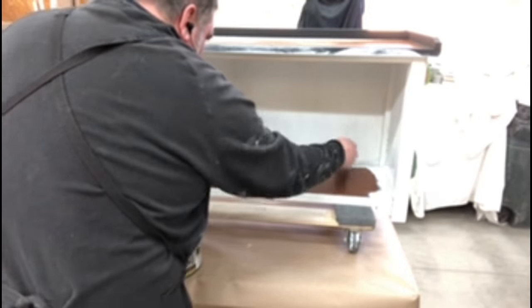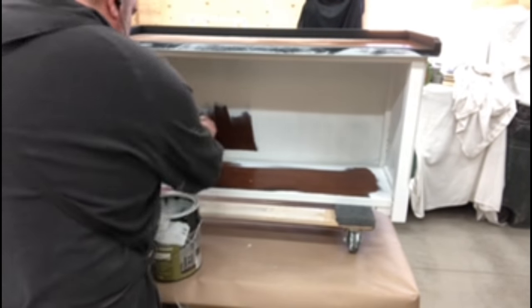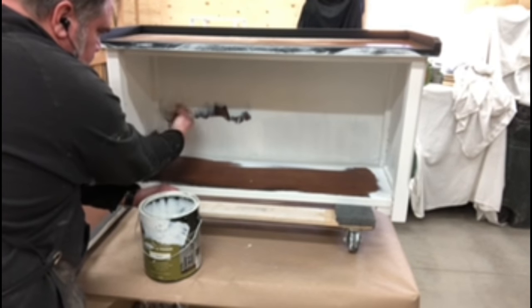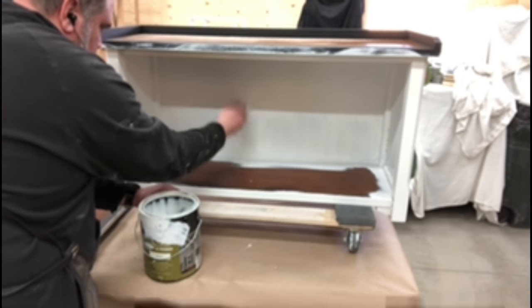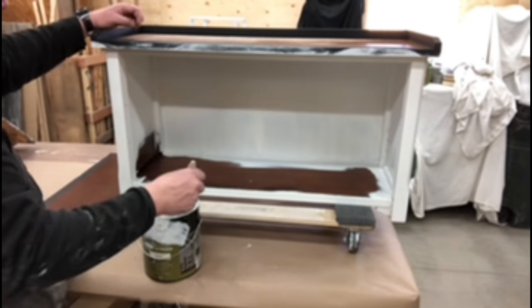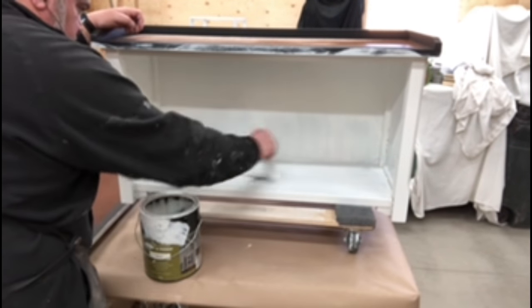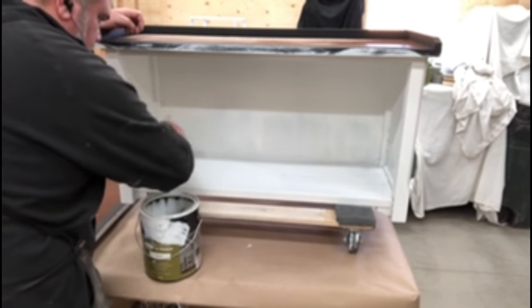Now that he has three to four coats on one side — white is just that color that takes that many coats — he's moving on to flipping the piece back over and getting the rest covered. It's just a personal preference to start from the bottom and then flip it over to work on the top, so you don't accidentally mark up your top when you're flipping it.